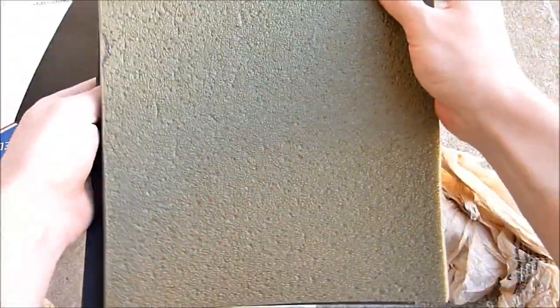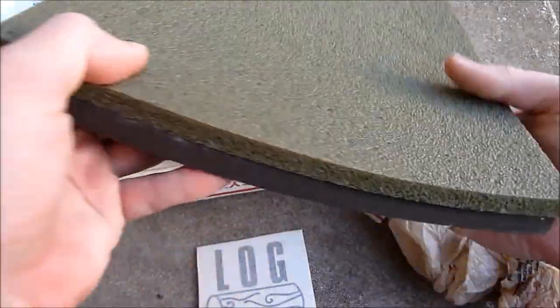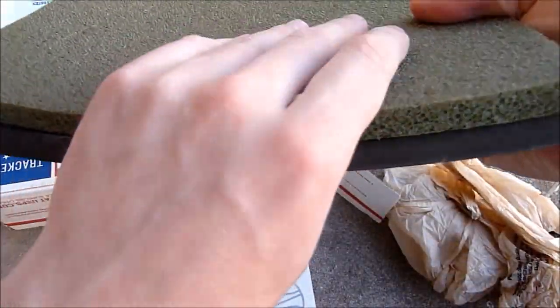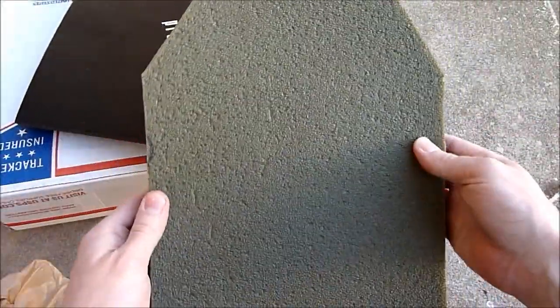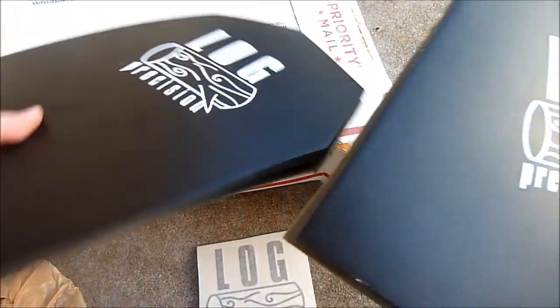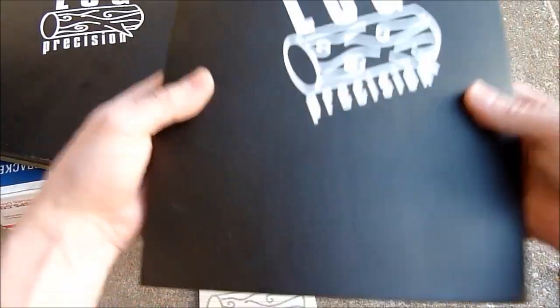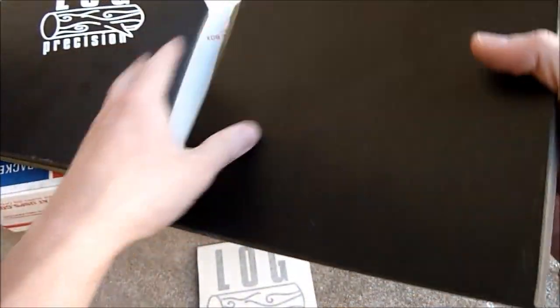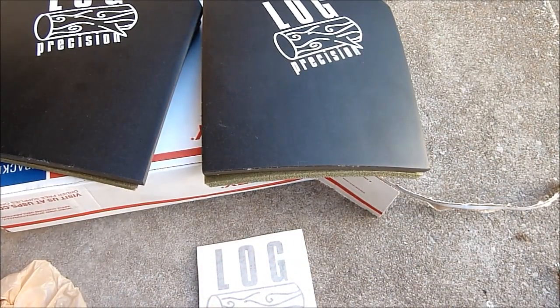He also ships them with these little foam backers, which adds a fair amount of thickness to the plate itself and also adds a little bit of padding to your plate. He has his decal printed on them — I think they're really cool. The plates themselves are quite a bit heavier than your standard hollow plastic plates, so it should add a bit of weight and actually make your plate carrier kind of hang a bit better.